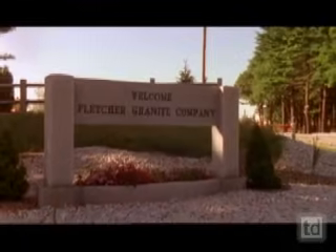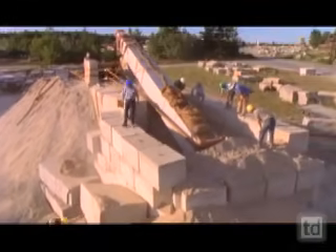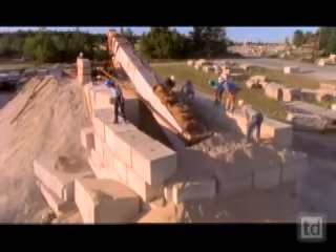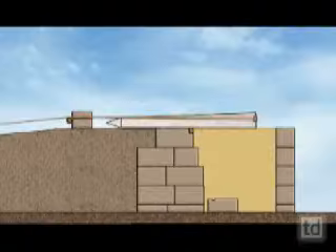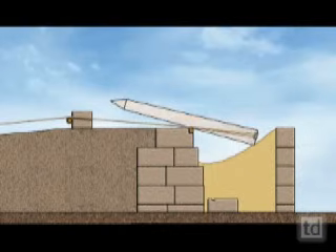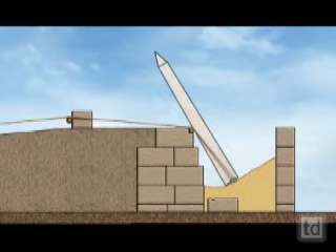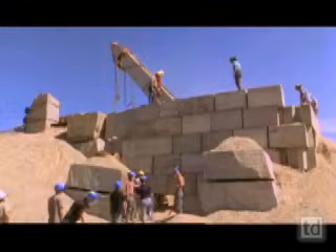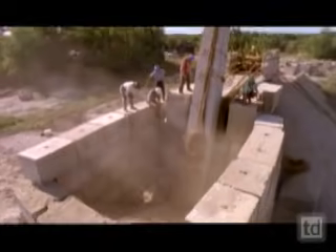Six thousand miles from Egypt, at a granite quarry in Massachusetts, American sculptor Rick Brown tries a different method. His design relies on sand, a material the Egyptians had in abundance. The main force at work is gravity. As the sand is cleared away, the obelisk sinks under its own weight. It's big and it's massive, but it's using very simple forces — simply the force of flowing sand.